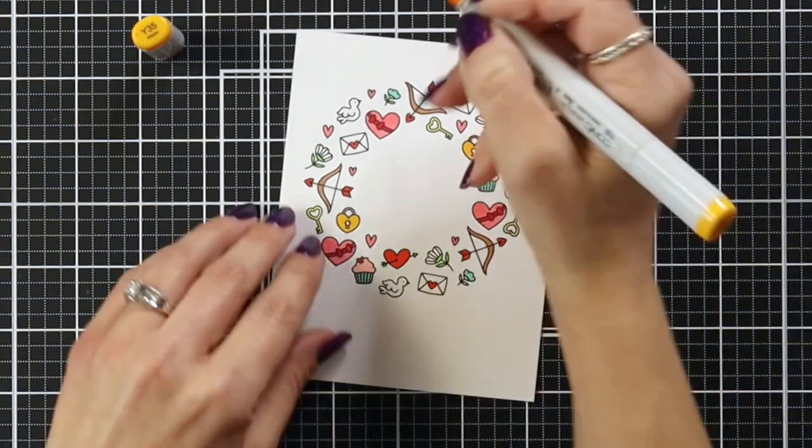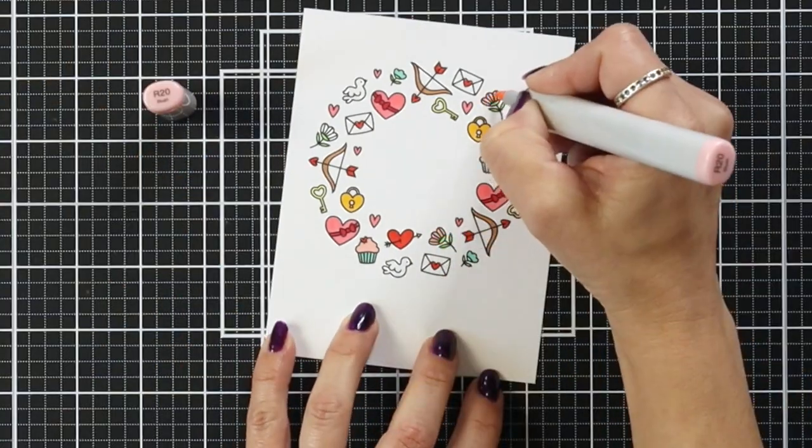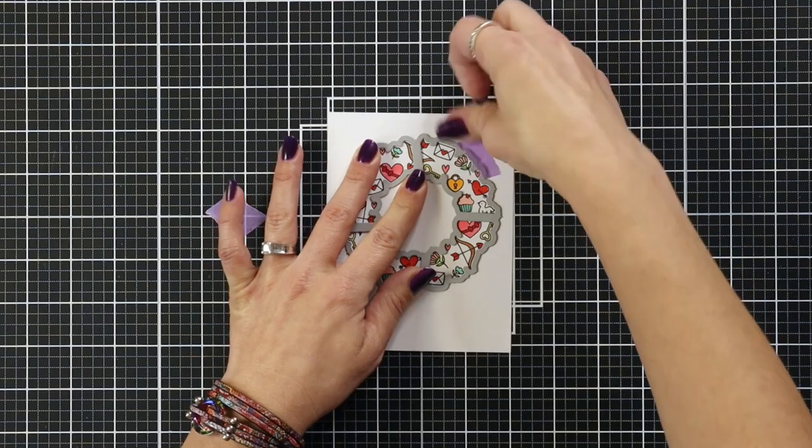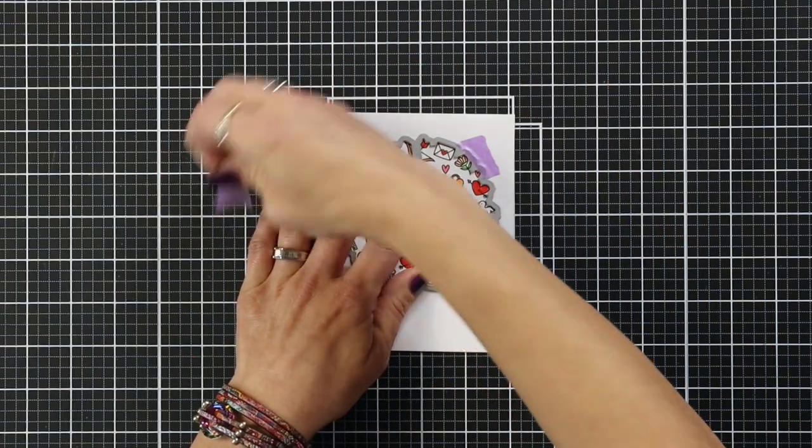Once I have everything colored in, I'm going to bring in the coordinating die and line that up with the image. Then I can hold that down with low-tack tape and die cut this.